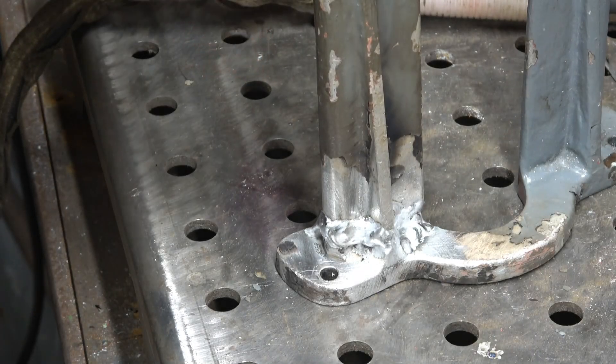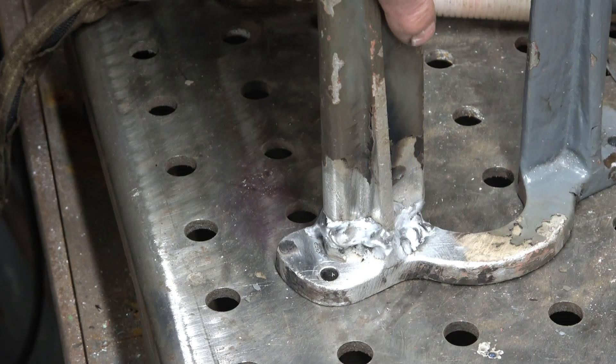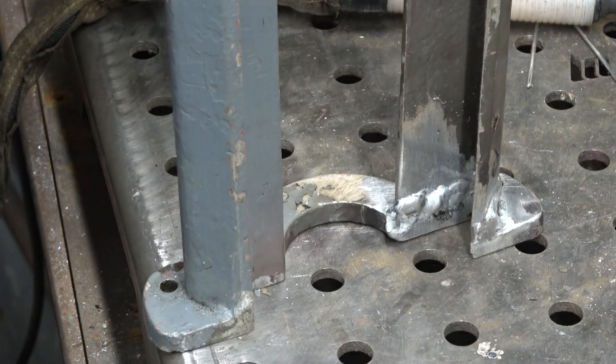I'm really pleased with that weld. That aluminium welded really nicely indeed. You can see it's welded all the way around and all the way through, because I've veed it out from both sides — so it's 100% penetration.